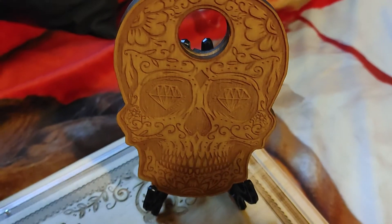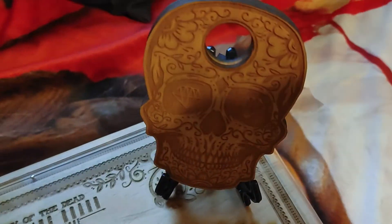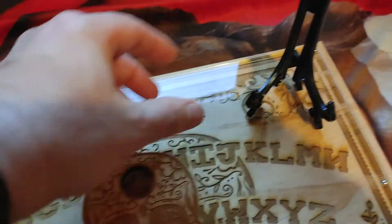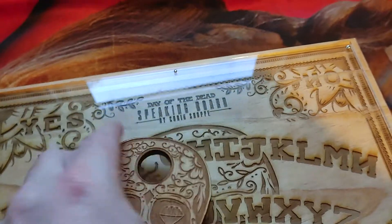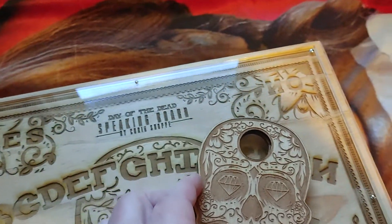The board is really thick — probably about an inch thick. And look at that planchette right there. It came with a little stand too. What's cool is he's got these little felt things on the bottom so it just glides right across.